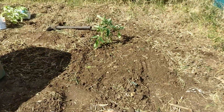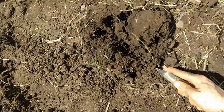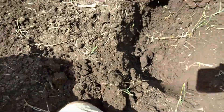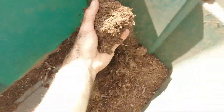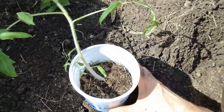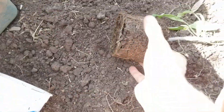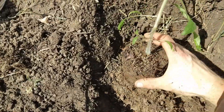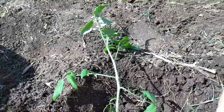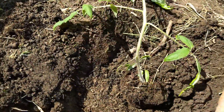Let's do another one a few feet away from it, about here. Add a bit of my compost. Gently remove this from the container. Put that in there on the compost. Now I'll bury it so it stands up straight — I'll put the dirt about to here and pack it in.